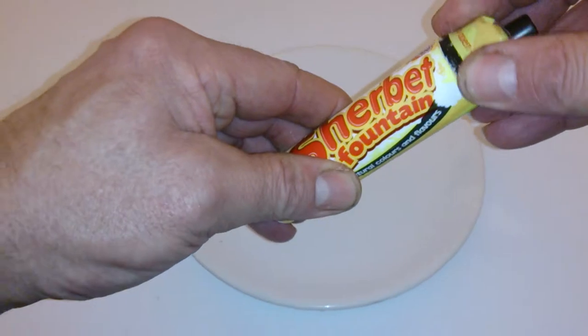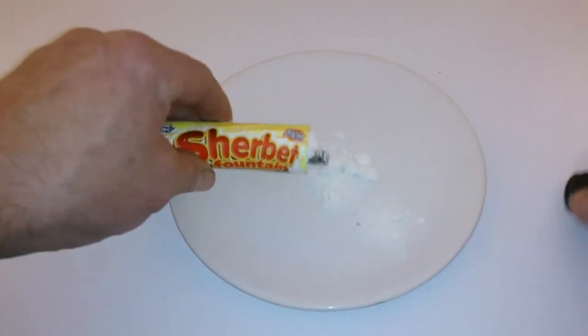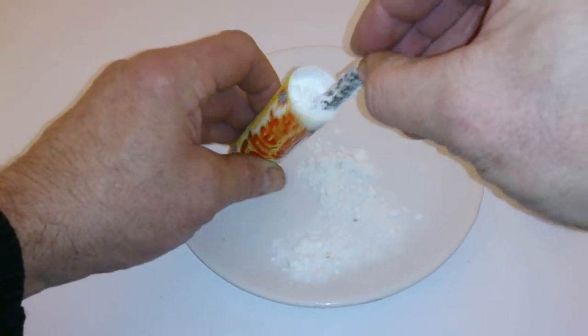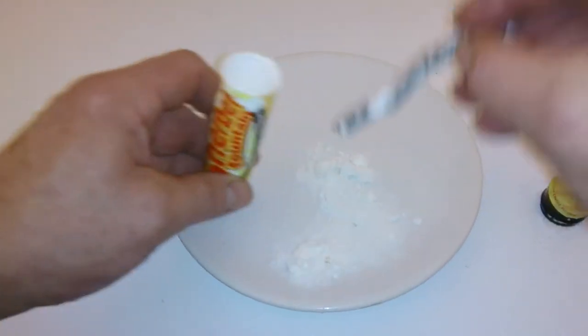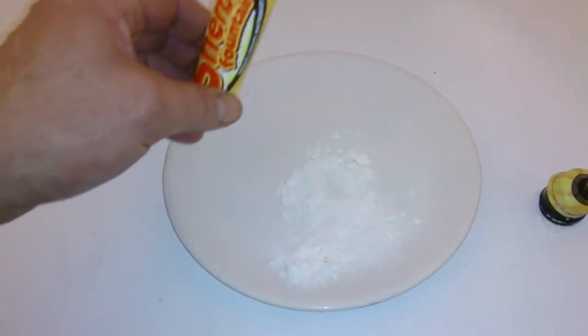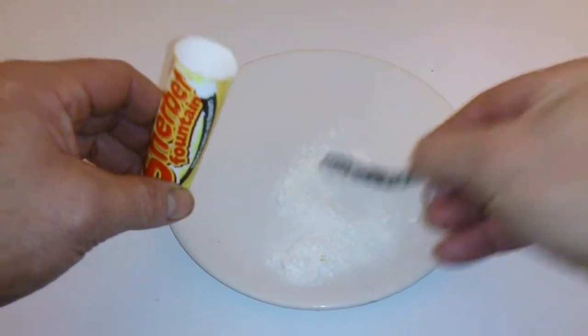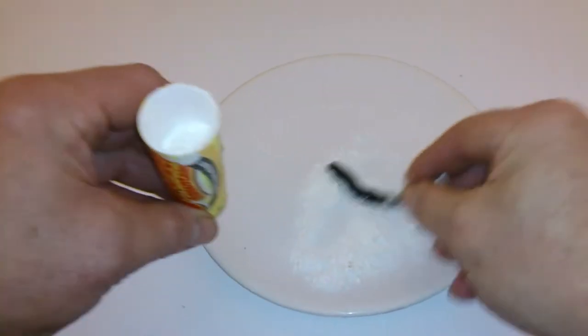Anyway, we're going to open this up and have a look. So inside we've got the licorice. And the idea of it is to dip into the sherbet. I'll tell you what, it just tastes exactly the same.